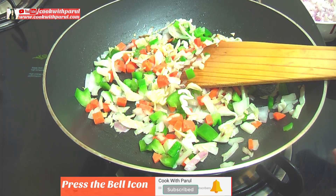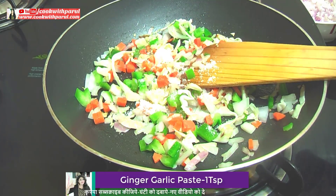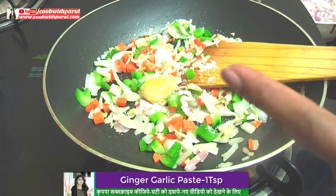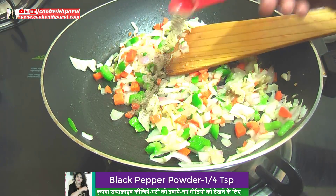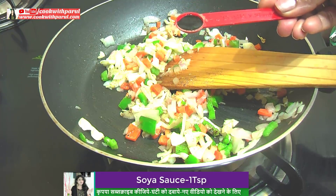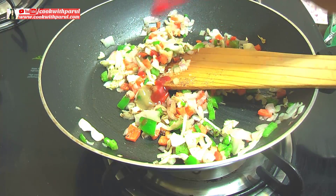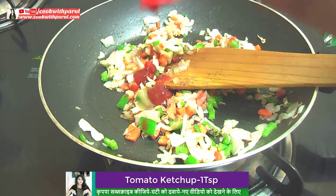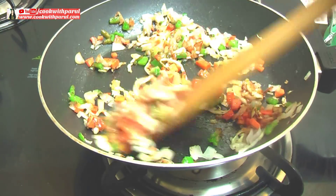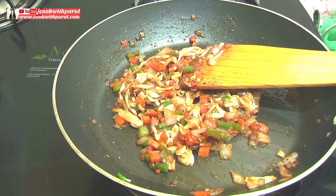We will add some spices to the vegetables — 1 tablespoon of ginger garlic paste. Then we will mix in some spice powders. We will mix all of these on low flame. Now we will add a small amount of red chili flakes. We have to fry this total masala for 2 minutes.